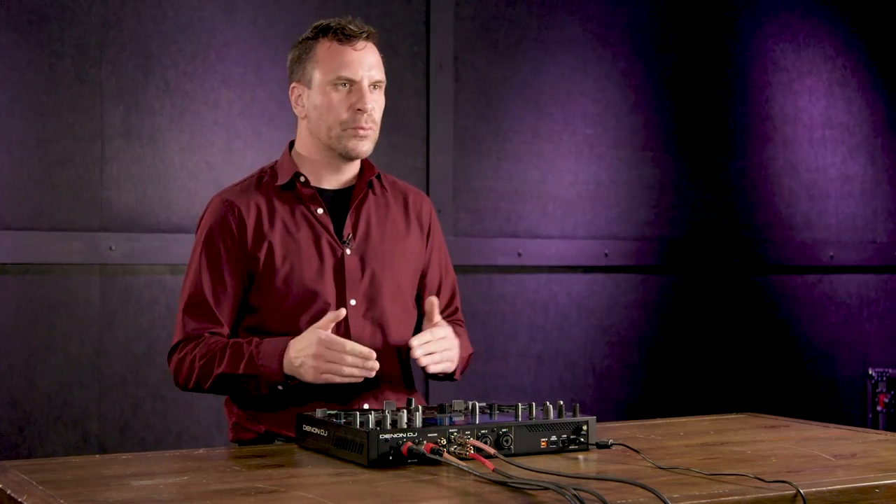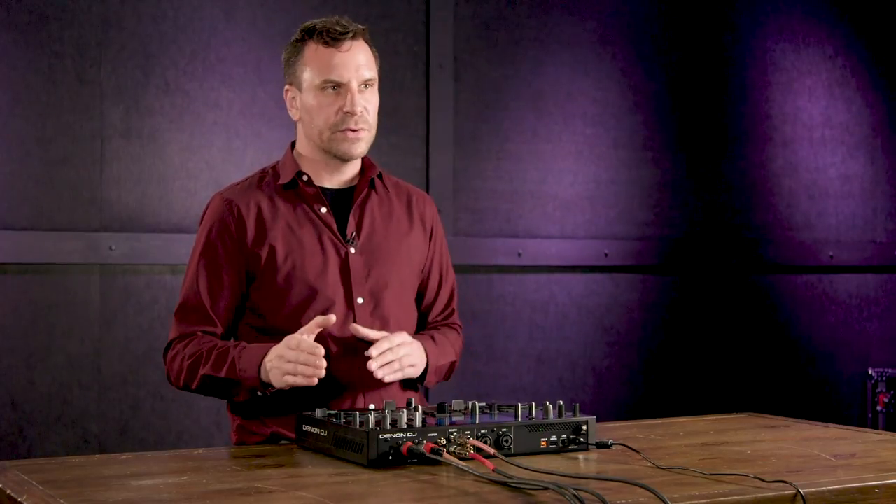Anything from the Denon Prime series is fully standalone and runs on Engine OS, meaning you don't need the aid of a computer. The unit has a four-core processor built in — it'll analyze songs, set a beat grid, detect the BPM and the key. You can then set hot cues and loop points, preparing all your music without the aid of a computer.